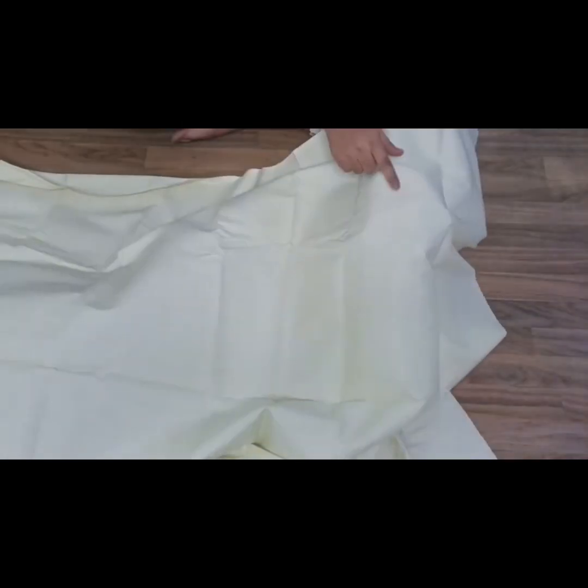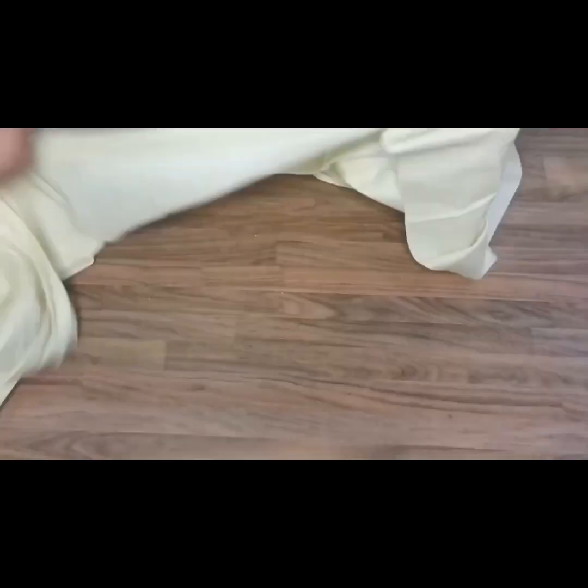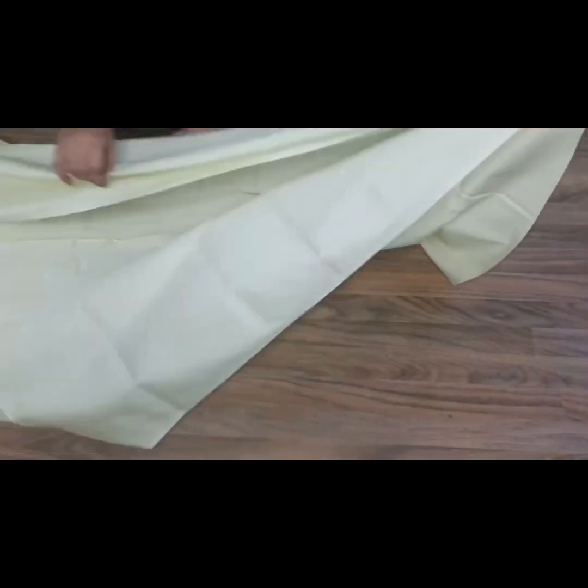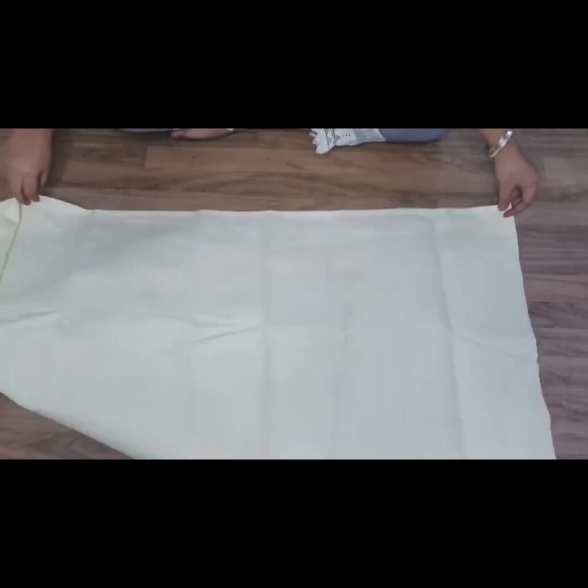Now we will see the ultra and straight side. This is the ultra side, so we will put it on the upper side because we always mark on the ultra fabric. We will double fold in this way and the open side is open — we have to keep it on our way.